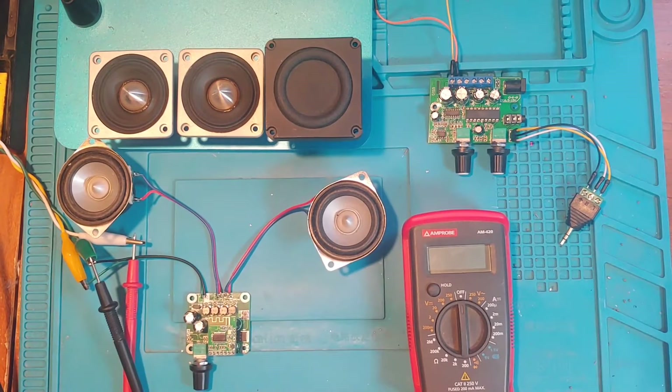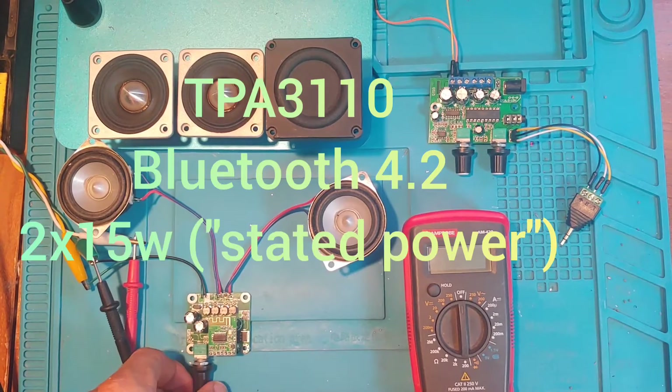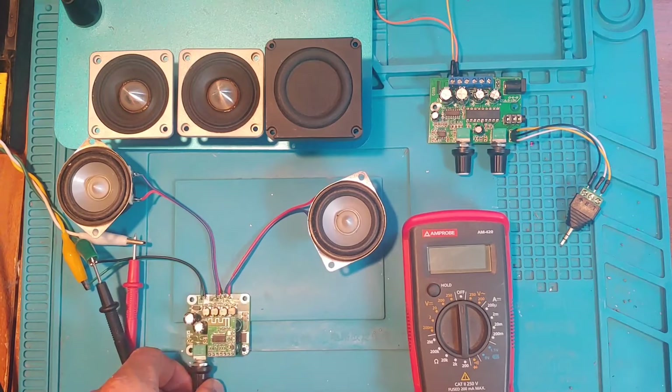Hello everyone. Just a quick video on the workbench here about this TPA-3110, a little tiny Bluetooth amplifier that I came across.